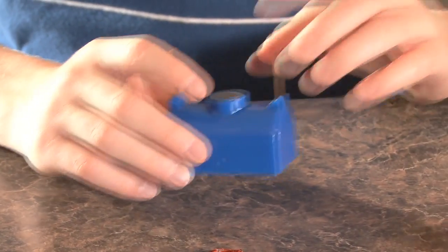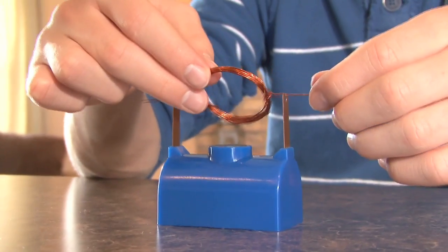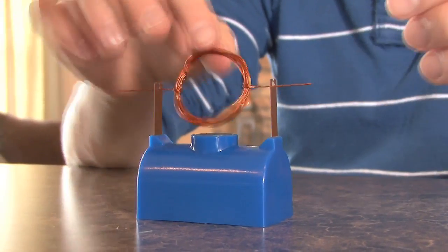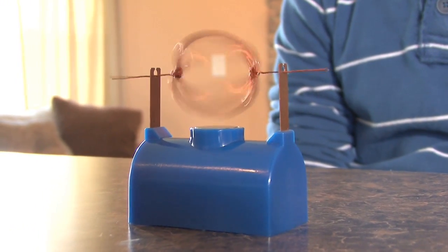Now for the challenge. We got one of the simplest motors to run for three days straight without stopping, which we believe to be a world record. We want to put out the challenge to see if anybody can get one to run longer.